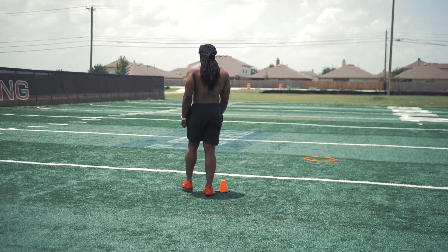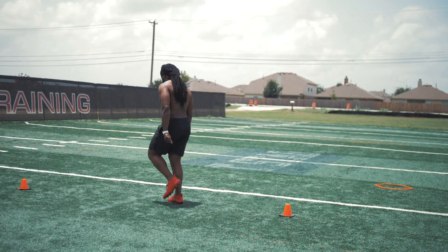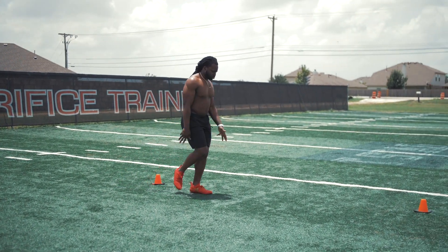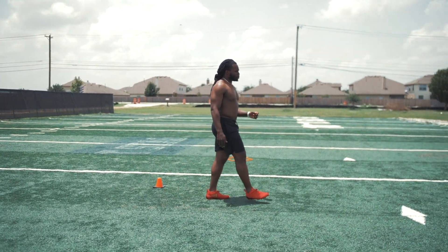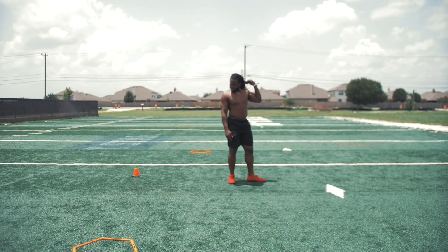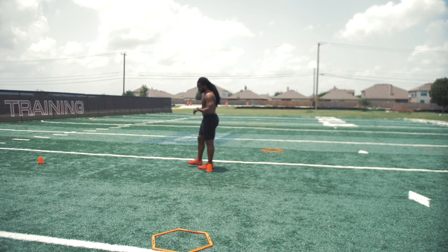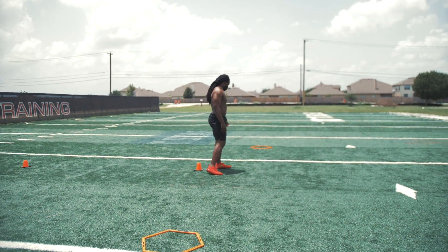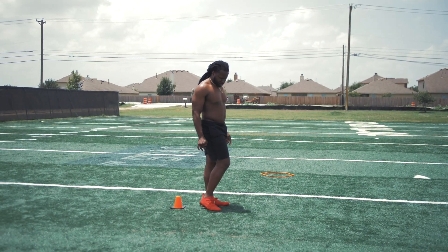But once we get to that cone, we are going to reverse pivot, opening the hips, turning. We're going to get around the cone as fast as we can. Make sure we get on top of the cone, make sure to get around. We are dropping our hips, not stopping our feet, and our head, eyes, and knee need to go in the direction that we want to go. The faster we can get our head around, the harder we can throw that elbow, the smoother our hips are going to be.